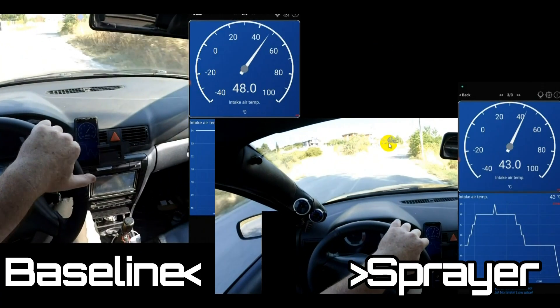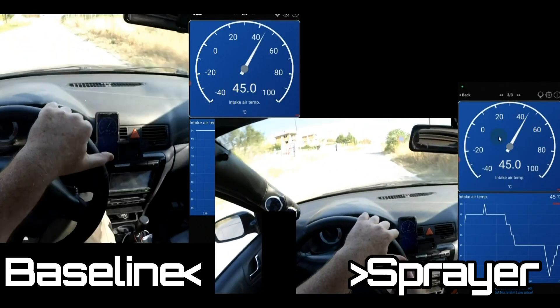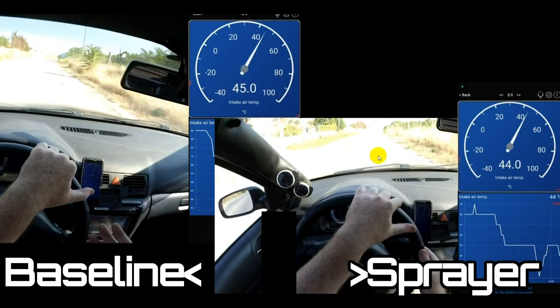I've got the two side-by-side videos. The left side is without the water spray and the right side is with the water spray, and you can tell when the water spray is being activated because the wipers are going.